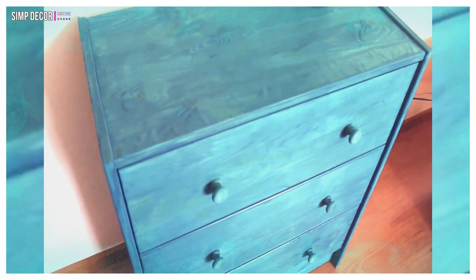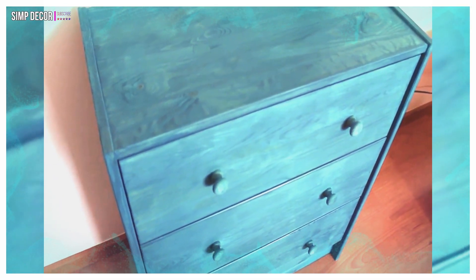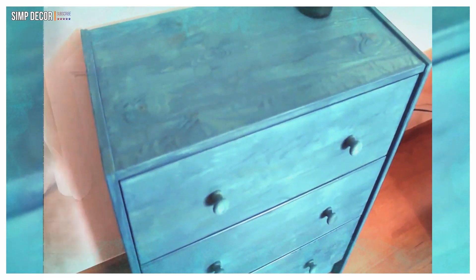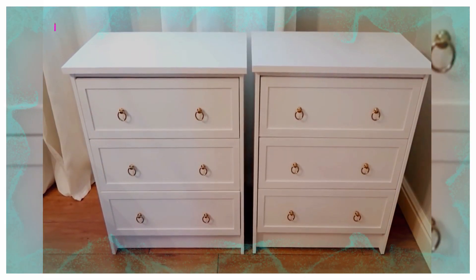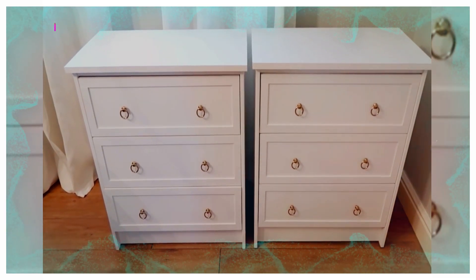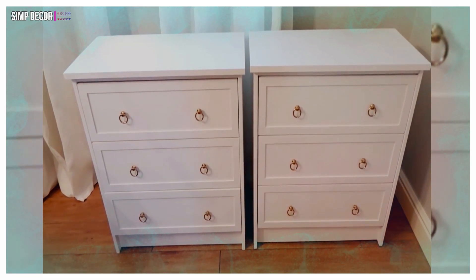The list of IKEA Rast hacks are some of the web's most creative takes on the simple and plain Rast dresser. From dressers, to nightstands, desk hacks, and even the cutest dog bed — all dog owners need to see this one. You'll be inspired with all kinds of creative possibilities.